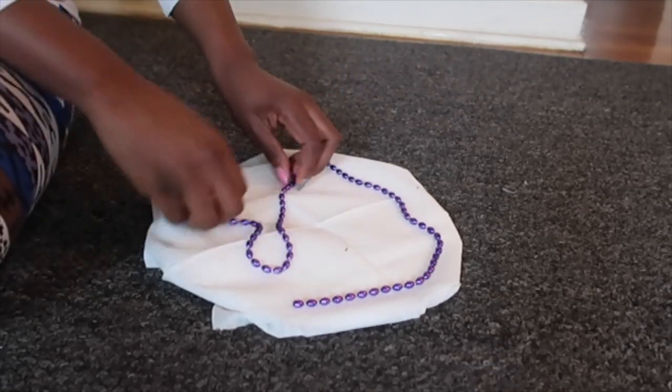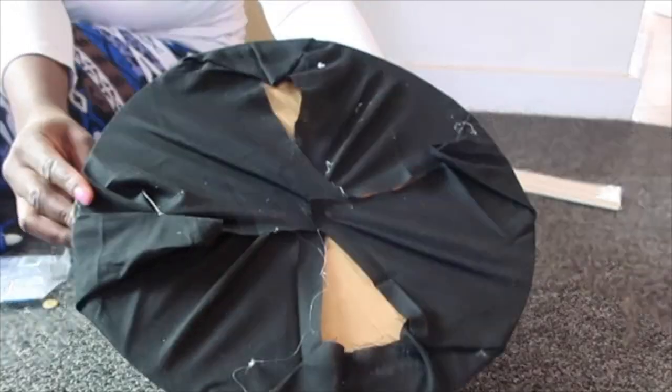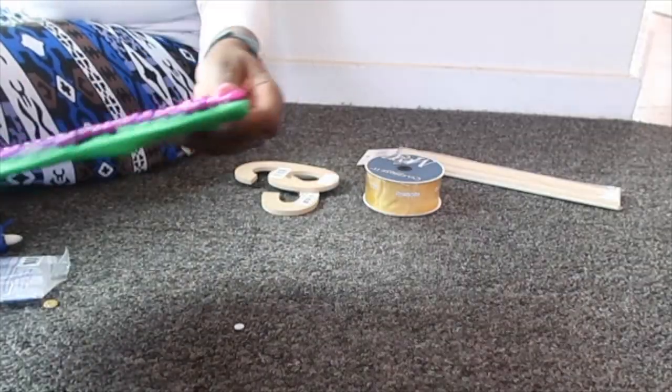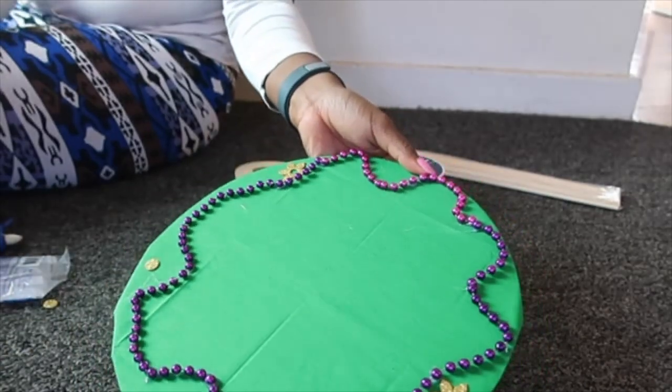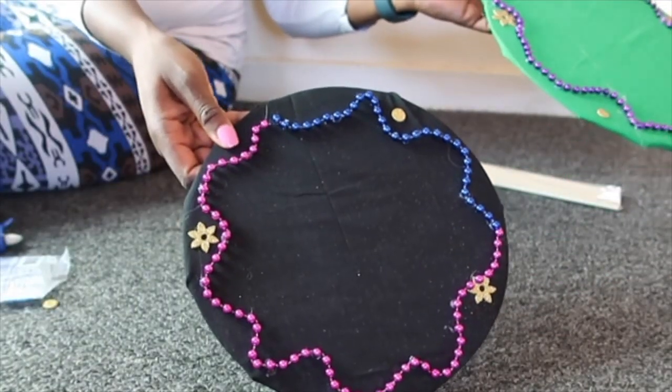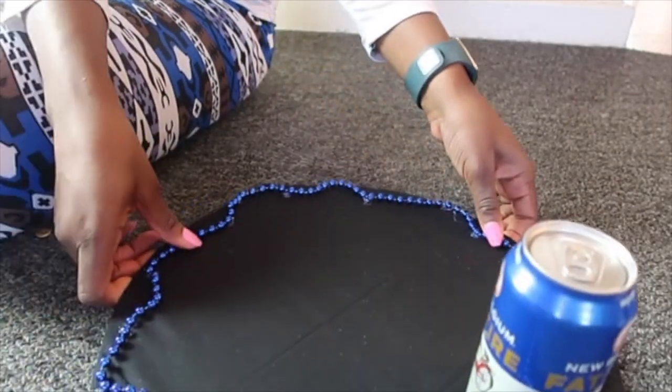This is the finished product. That is my 14 inch, which would be the base of the cake. As you can see it's not really neat — it doesn't have to be. That's my 12 inch, the middle part, and that is my 10 inch, which would be the top of the cake.